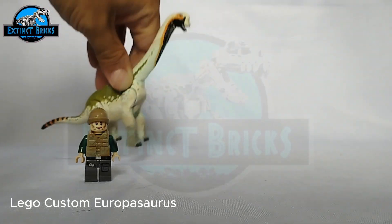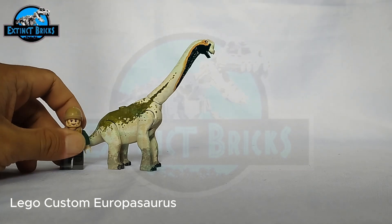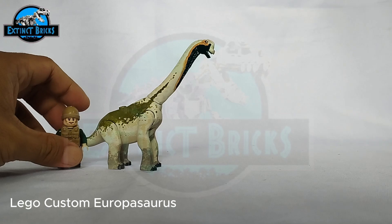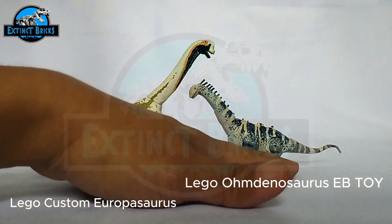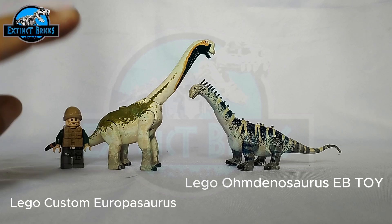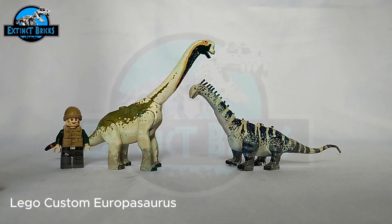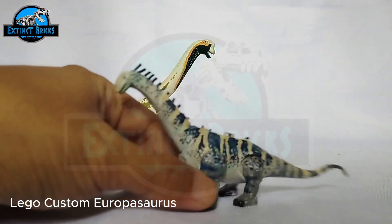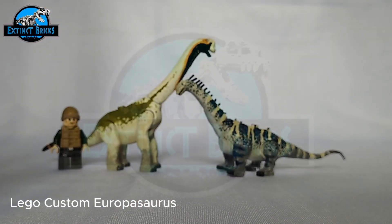Now let's compare our Europasaurus with other sauropods. First we have the smallest of the figures done so far — this is the Amdanosaurus, which is actually the smallest of the known species of sauropods. The Amdanosaurus is available in the newly uploaded video of Ibito Universe, which is one of the first figures he's doing outside of Jurassic World the game. It's a really cool figure with a ton of details, so please check out that video.